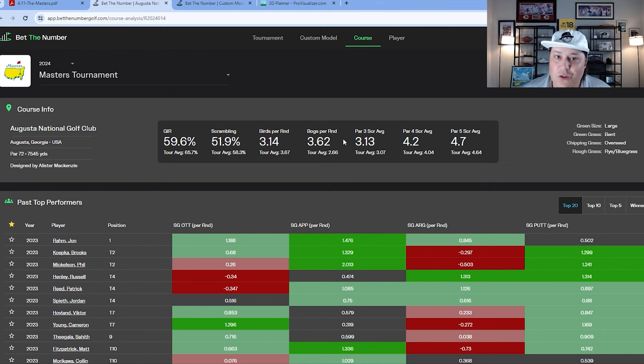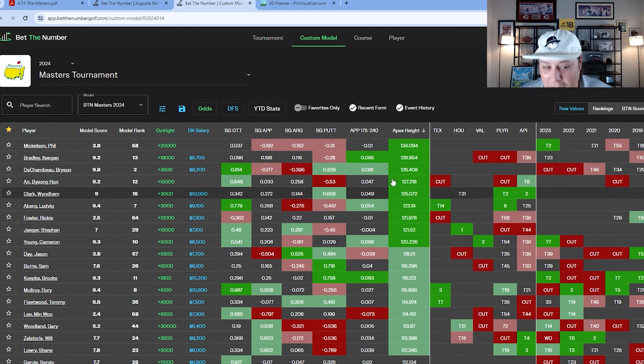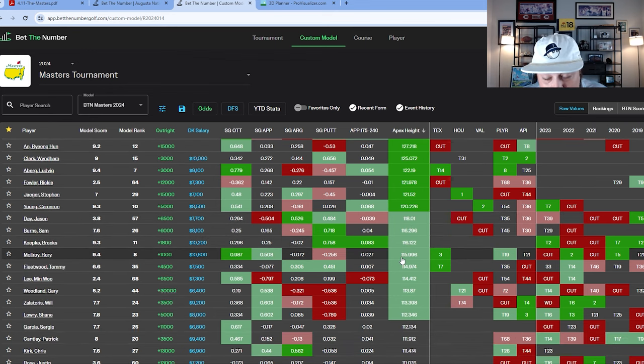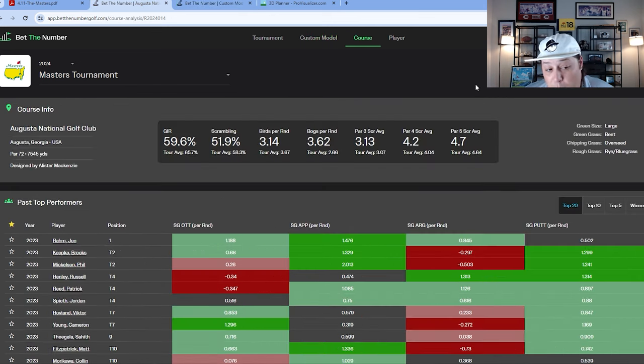We'll talk about a few key stats, and course history is going to be a huge part of that. Apex height is one we really wouldn't talk about at a lot of golf courses, but because the greens are so firm and fast here, you have to hit the ball high to get close to certain pin locations. Guys like Rory, Jason Day, and Scottie Scheffler hit the ball really high — it's no surprise they've found success at this golf course.